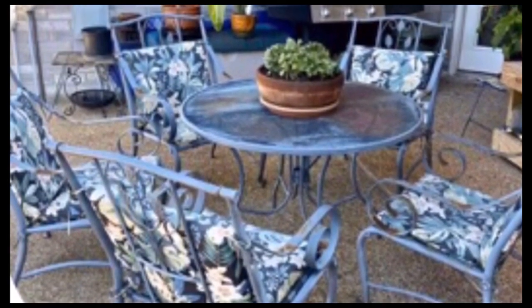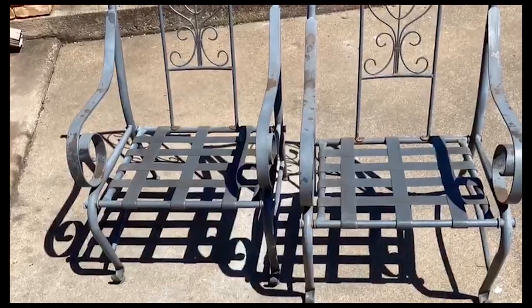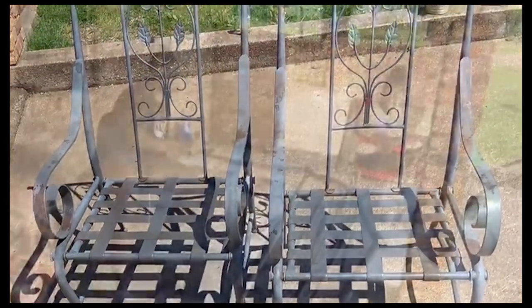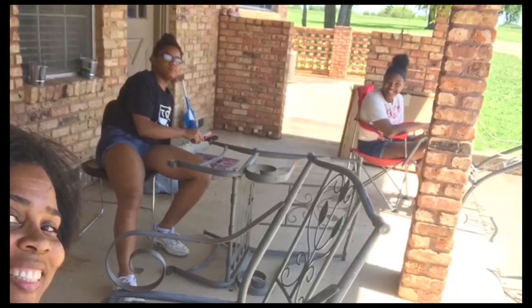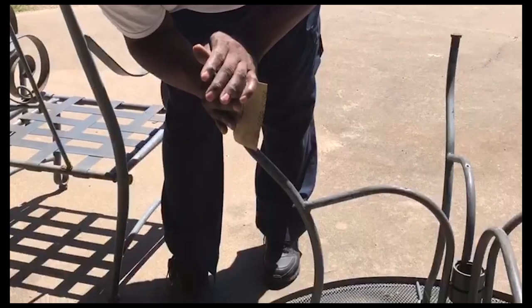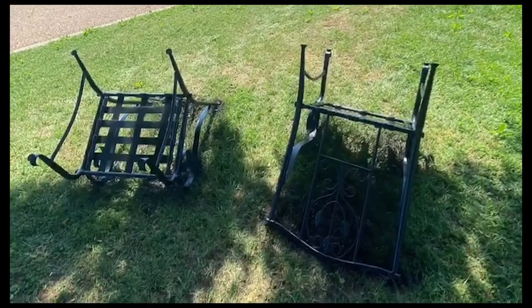We purchased this set on Facebook Marketplace for $100 — here it is in the raw. The first thing we did was take some wire brushes and scrub all of the rusted spots and bad spots.